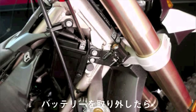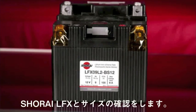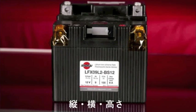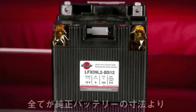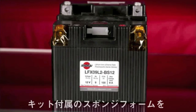Now compare the original battery side-by-side with your new LFX battery. Check that the LFX battery doesn't exceed the size of the original in any dimension — length, width, and height. Here you can see that the LFX battery is identical in length to the original battery behind it, which is often the case.